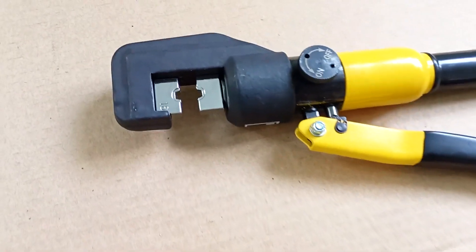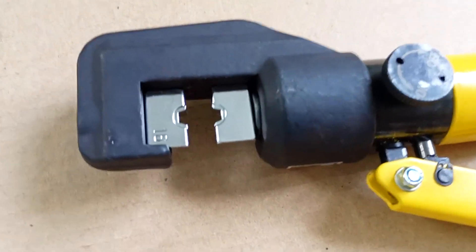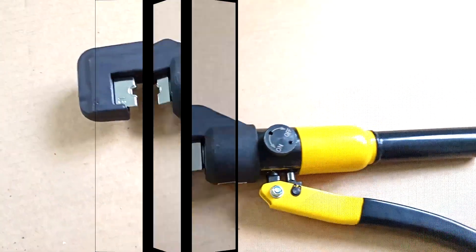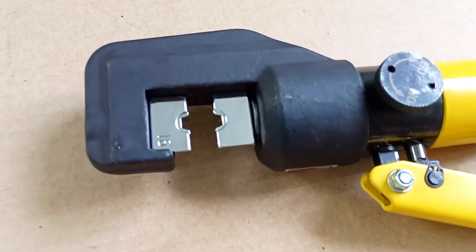If you have experience installing connections in junction boxes using sleeves, please describe it in the comments. I think that other viewers will be grateful to you for this.